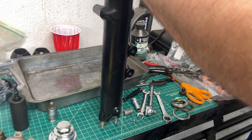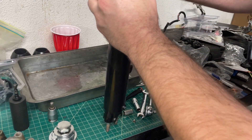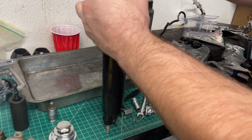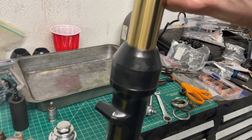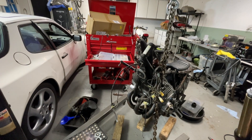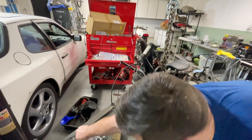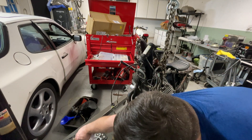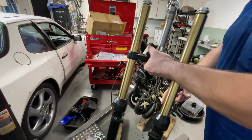And a dust boot - that was a fun sound. Okay, there you go. I got the forks installed in the lower.